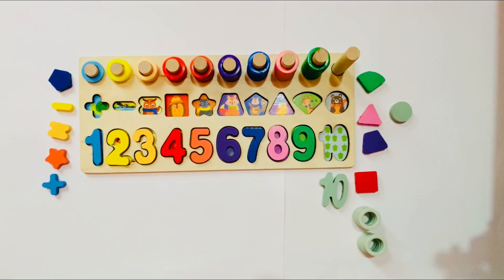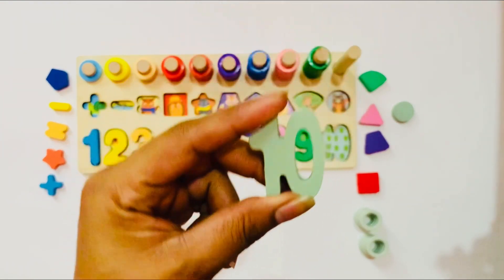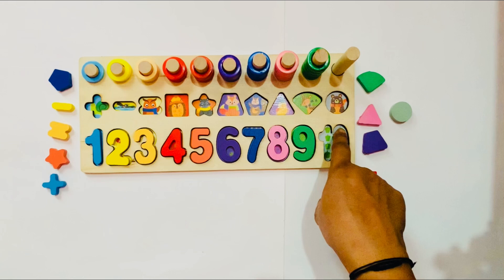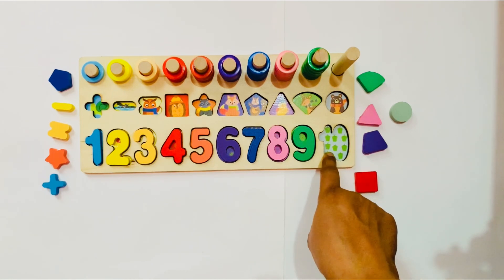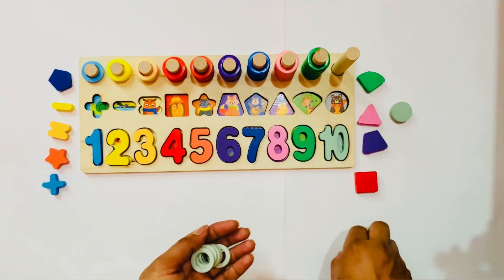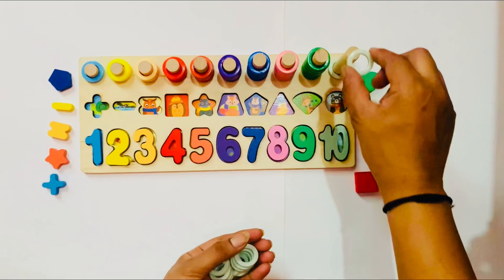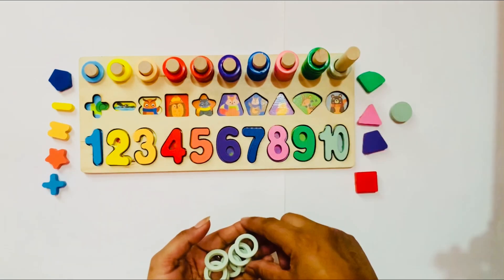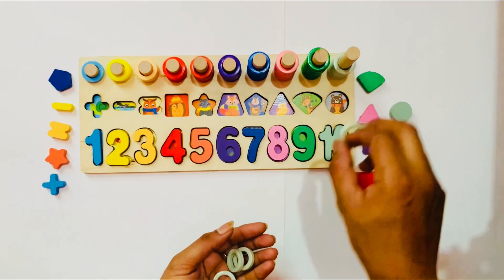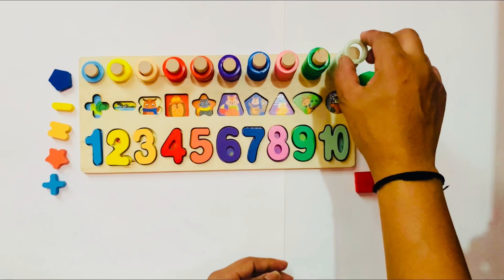Good job, kids! Now I have only 1 number left — it is number 10. It is a gray color. I have only 1 place left. First we count: 1, 2, 3, 4, 5, 6, 7, 8, 9, 10. I have 10 capsicum! So I place number 10 here. I have 10 ring circles: 1, 2, 3, 4, 5, 6, 7, 8, 9, and 10.